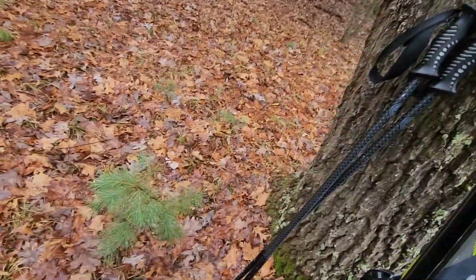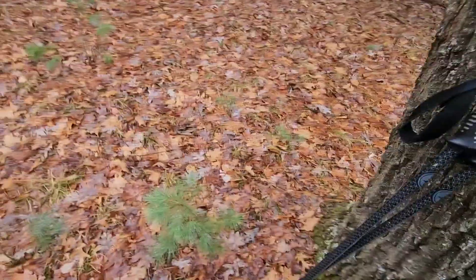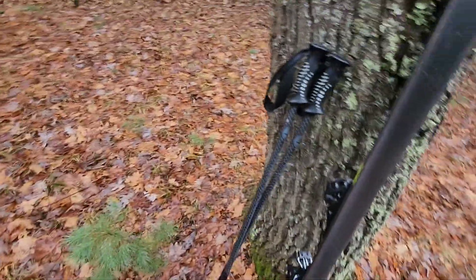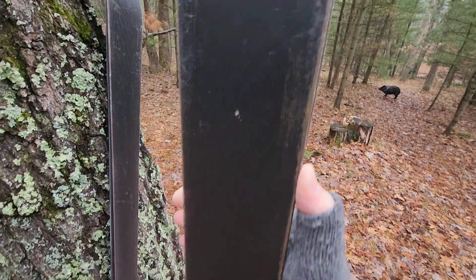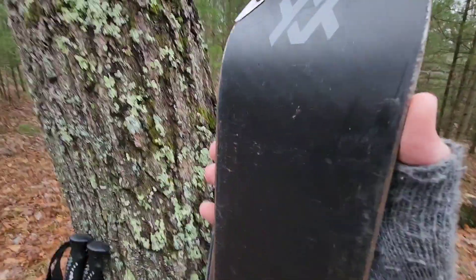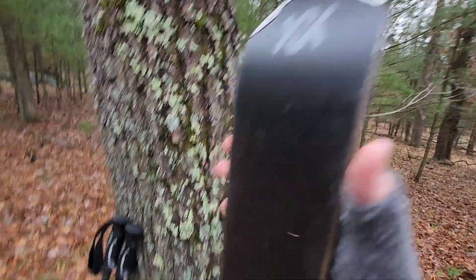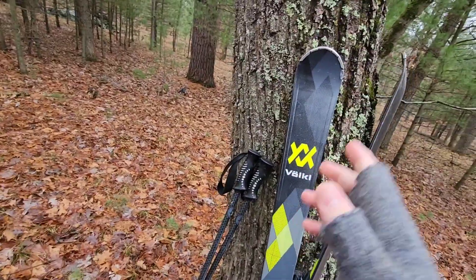Right now I do need to take them in and get them waxed and sharpened, because you can see there's a little bit of rust. But that's because they've been sitting in storage for a year — any ski would rust like this after sitting somewhere for a year.